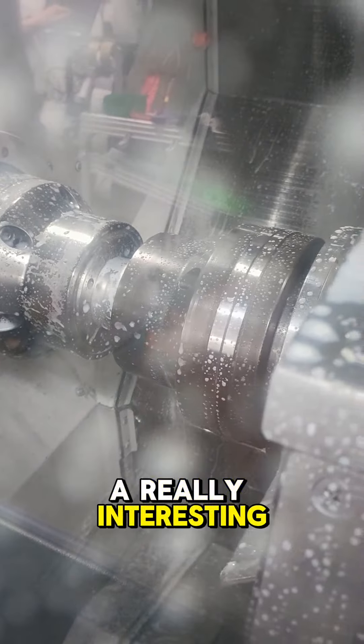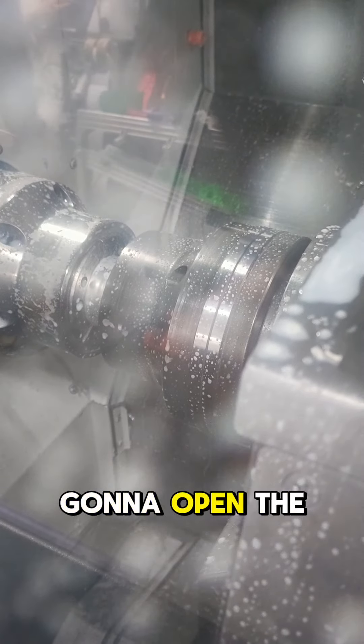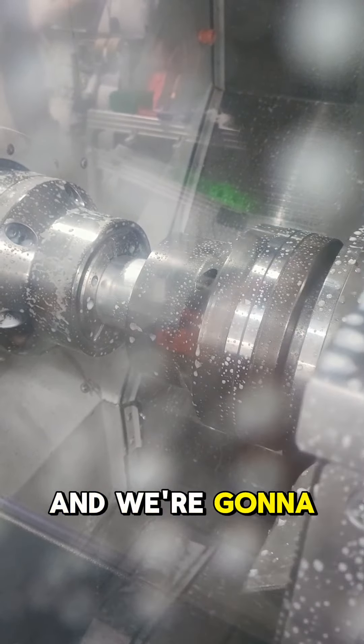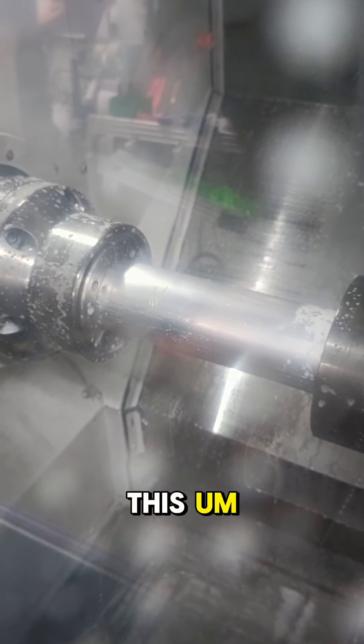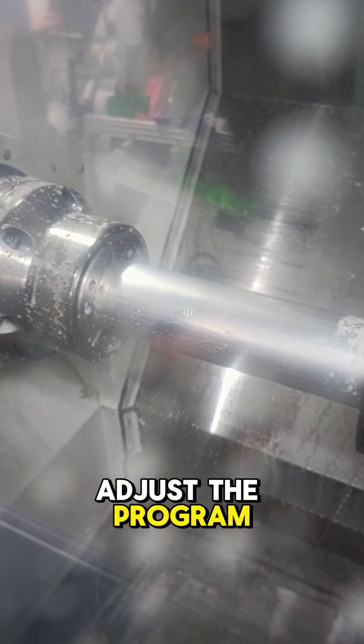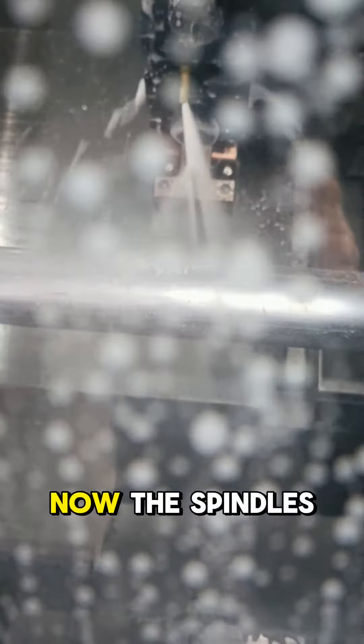This is a really interesting bit — we grab the part, open the left-hand chuck, and we're going to pull the tube out 500mm. I probably could go a lot faster than this and should adjust the program, but hopefully there's enough length in there. The tube is now pulled out all the way, the spindles have synced up, and it's going to come in and drill some holes.